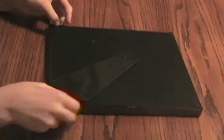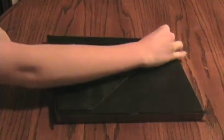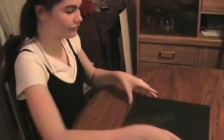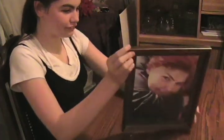You should always make sure that the photo is right side up inside the frame when you put it in. If you do end up putting the photo in upside down, just take the tabs on the back and turn them back to where they won't stay, and flip the photo around. This is a very easy way to fix a simple mistake.